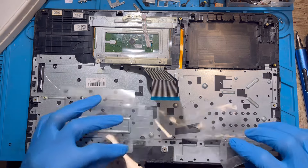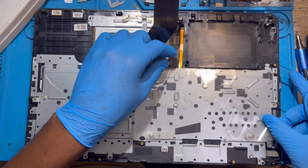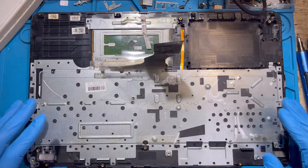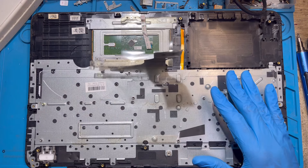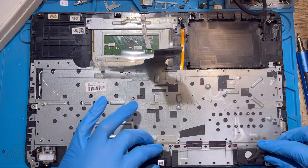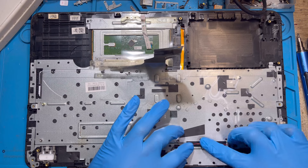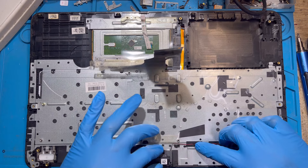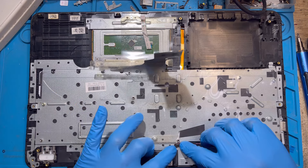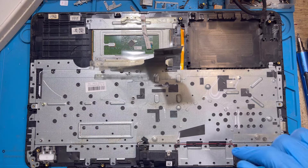Make sure you fix this plastic back very nicely, exactly how you took it. Then, before you fix the motherboard, you have to fix the speaker back first because this cable passes under the motherboard. Fix the speaker back first, then pass the cable back exactly how you took it out. Replace the two screws you took out from the speaker.